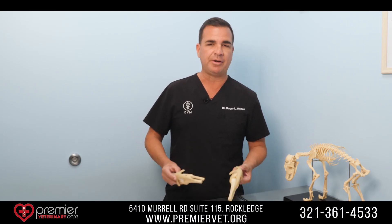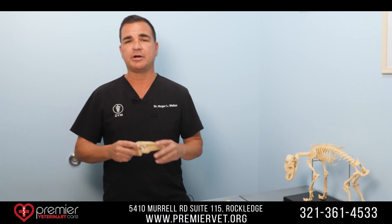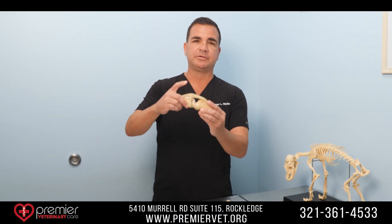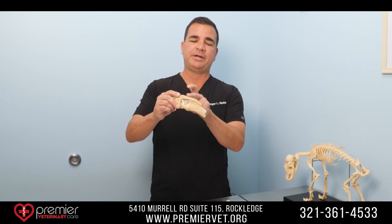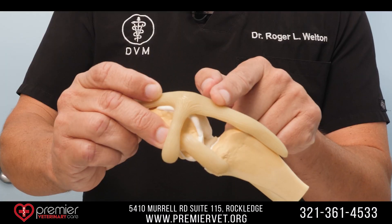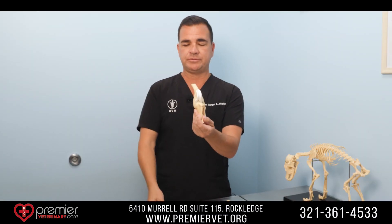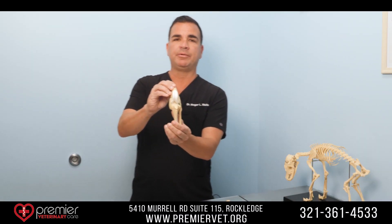The procedure specifically we're talking about is called the tightrope, but first let's talk about the cranial cruciate ligament. This is the canine knee — what you see here is the patella, this is the patellar tendon that runs over and forms the front part of the joint and we insert here at the tibia. I'm going to pull that away for you — this model is quite anatomically correct and represents the cranial cruciate ligament.